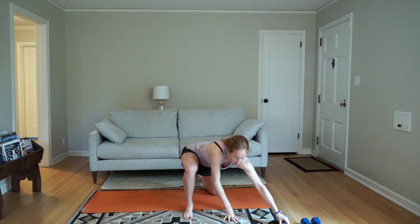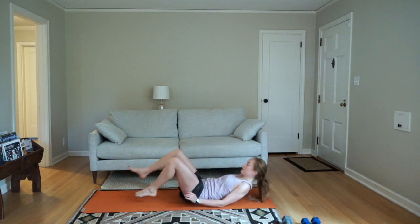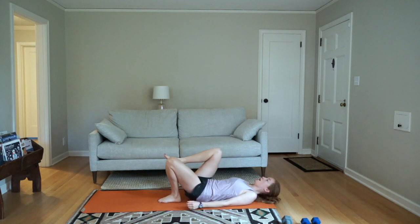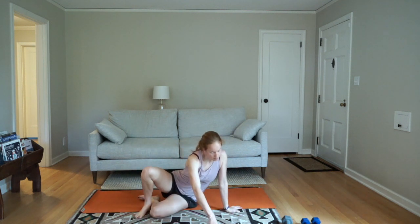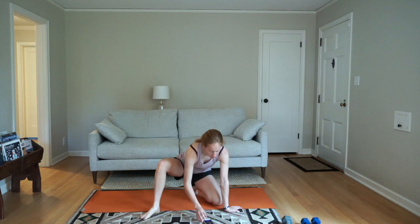Then we'll be doing single leg bridges. It helps sometimes to bring the knee in, but some people prefer to have the other leg straight. Bridge up, come down. Squeeze your glute to lift and come down. We'll do 30 seconds one leg and 30 seconds the other.